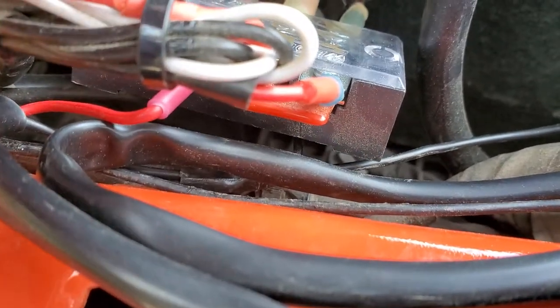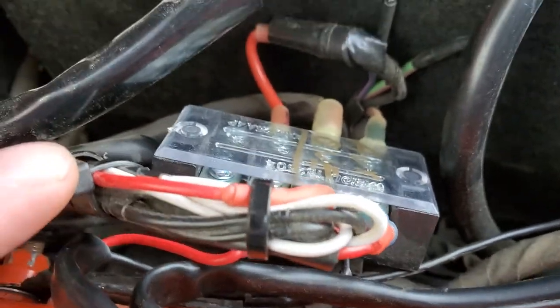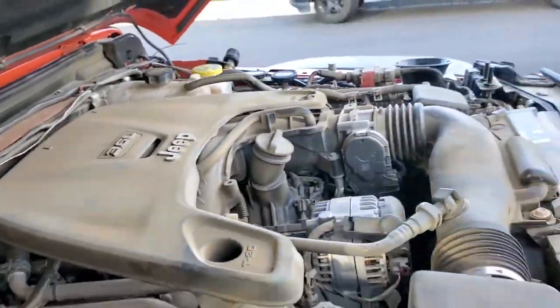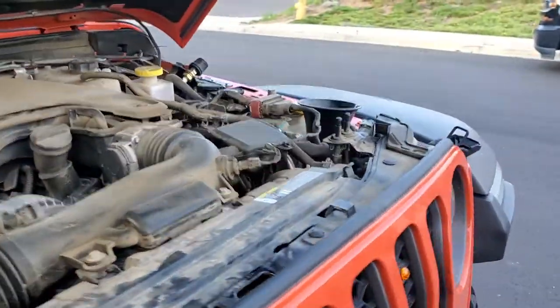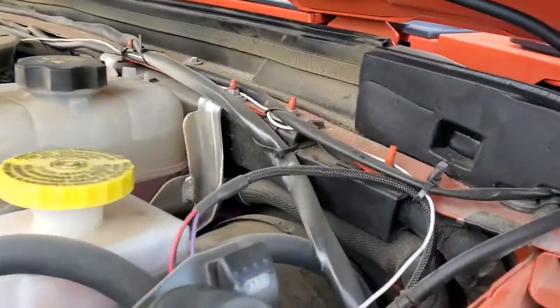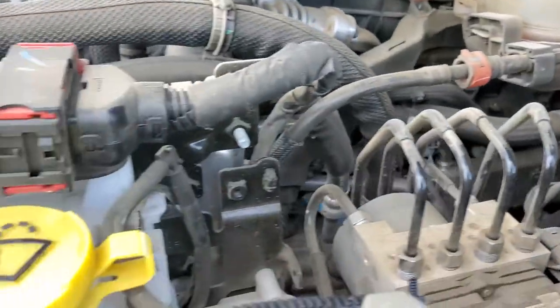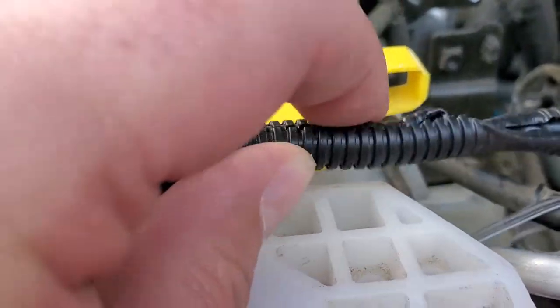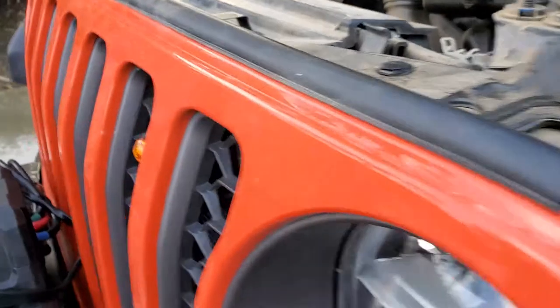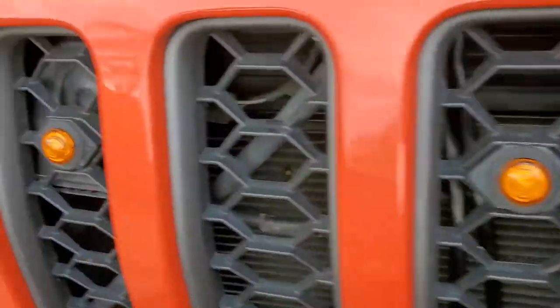Then I took the white power wire and ran it up and over the firewall, over to here, back down, around, and into here. These wires provide power to my Quadratec running lights.